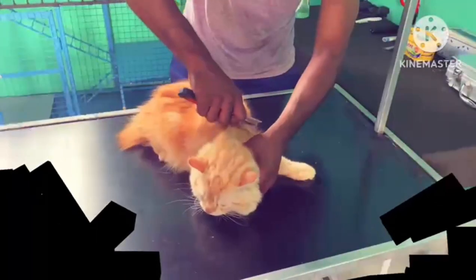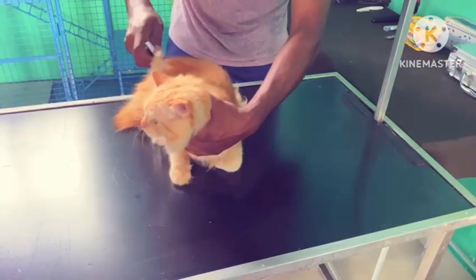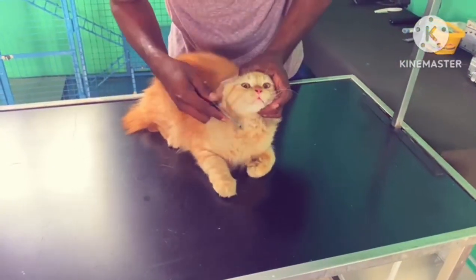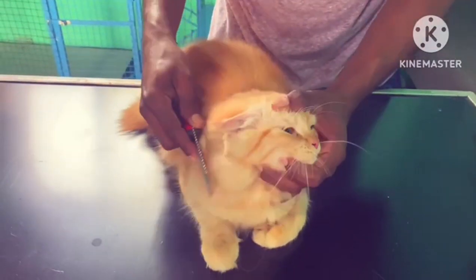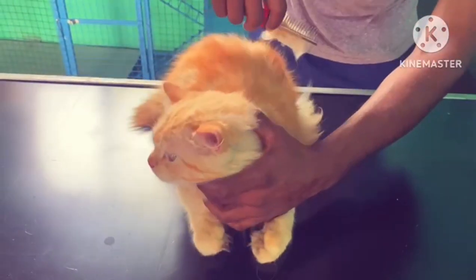We will take a brush to draw the brush. We will brush the garden. We will have the garden garden.